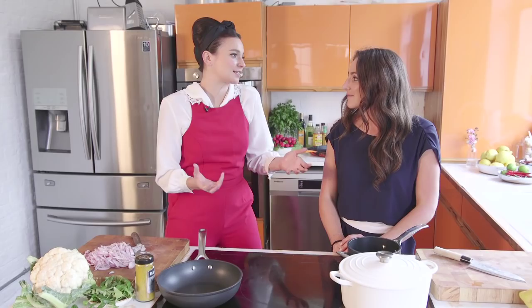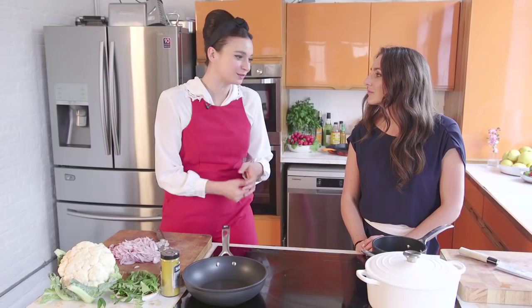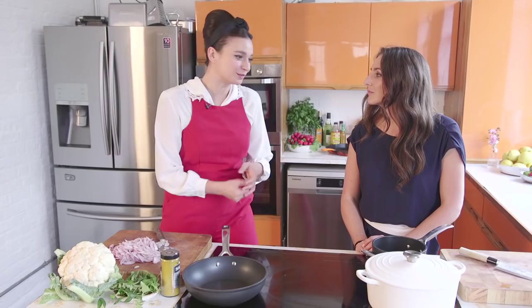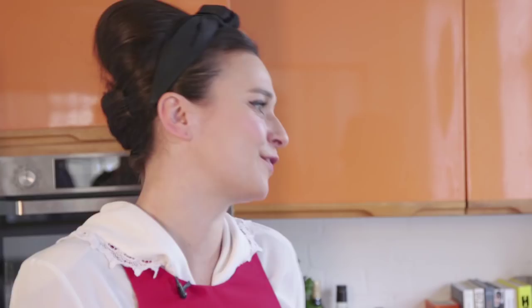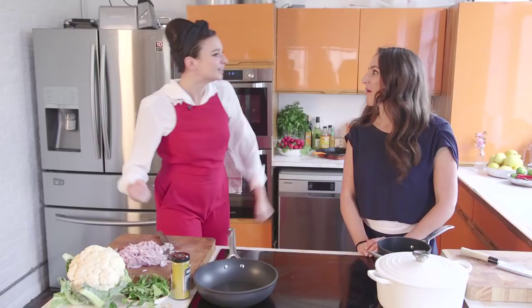We're going to be making something which is sort of where I'd like to see vegetarian food — having a really meaty quality. It's a cauliflower steak that's going to be barbecued or charred, and then we're going to be serving that with a curried hummus, some curry oil, some cashew nut brittle, and a really nice dressing. It's really simple but it's really beefy for a vegetarian dish. It's got muscle.